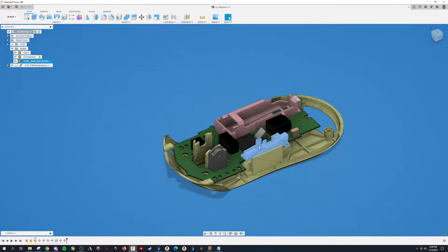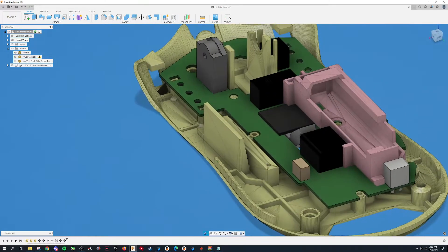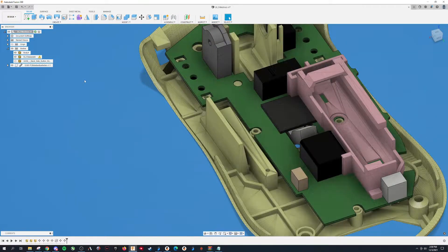The side button holder is a separate piece now — that's this blue pastel color right here. So it makes it a multiple-part print, but it's a very small print, and you'll screw it in right here and here. It's quite simple.